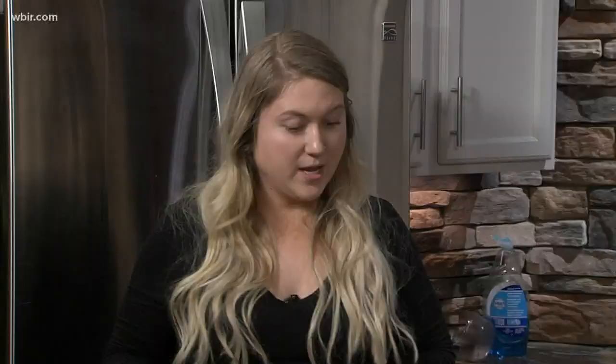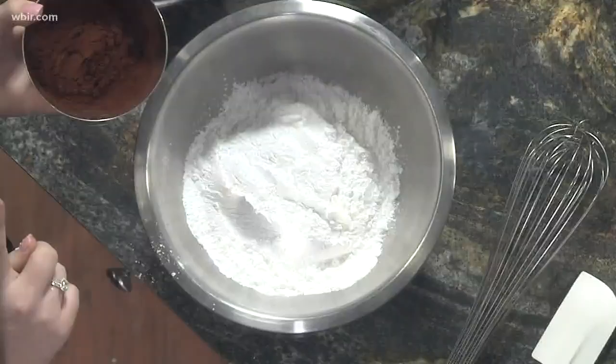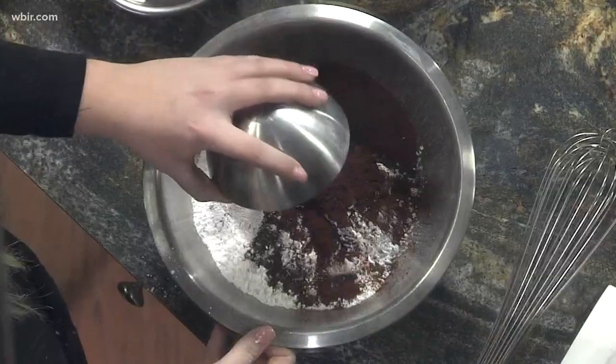All right, so you're going to start with about three cups of powdered sugar. Let's put that in the bowl. We've also got about three quarters of a cup of cocoa powder and then a quarter teaspoon of salt — the salt's already mixed in there. We're both wearing black, wrong choice!